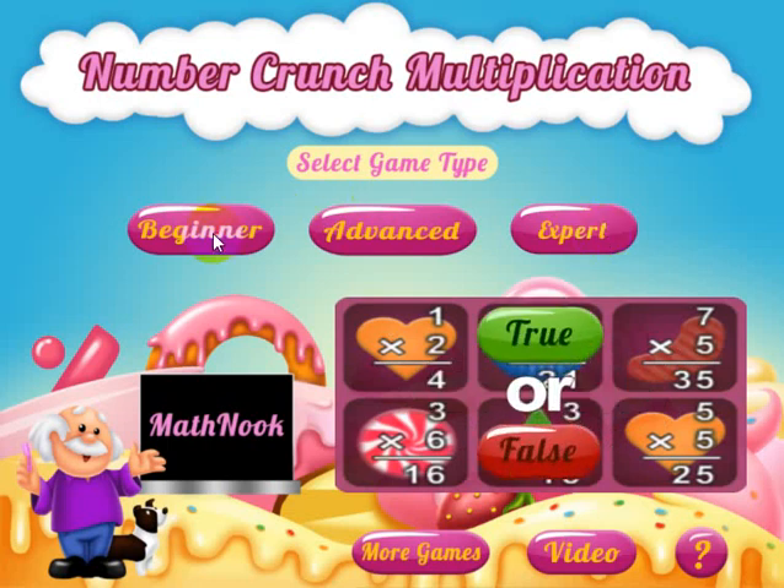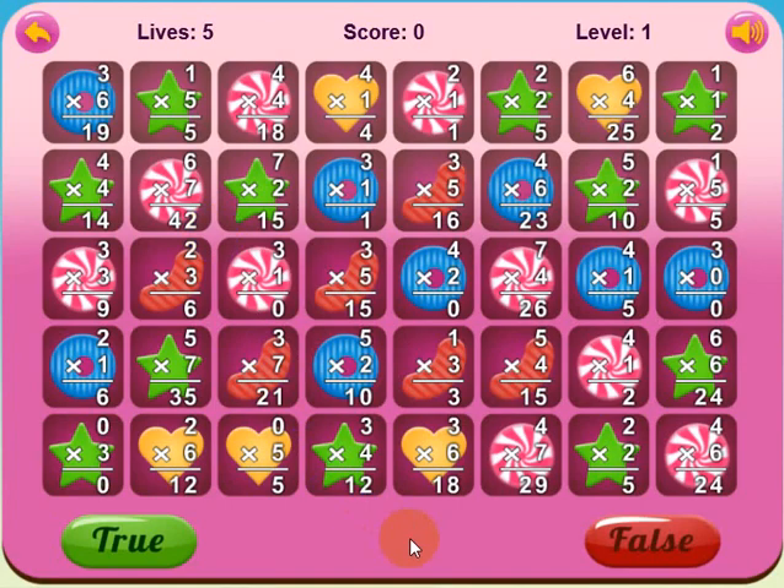Let's go ahead and take a look at the beginner level. If you're not familiar with match-three games, this is like Candy Crush, where you try to make three or more matches — three or more of the same colored candies in a row, either vertically or horizontally. When you make a match over these squares, the dark squares go away. The object of each level is to clear all the dark backgrounds, and I'll show you how that plays in just a minute.